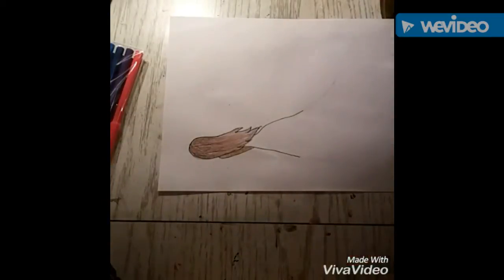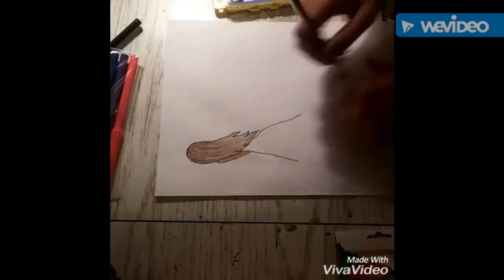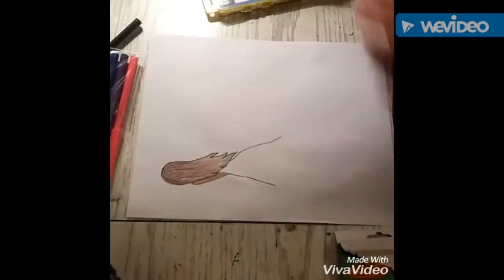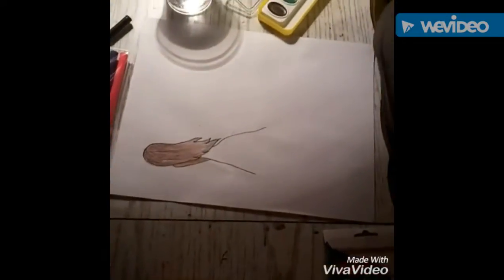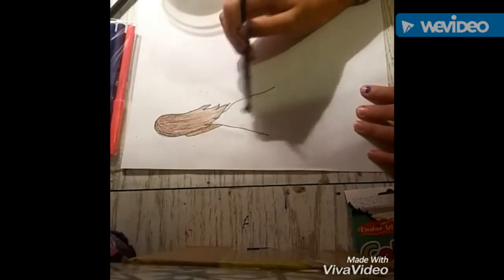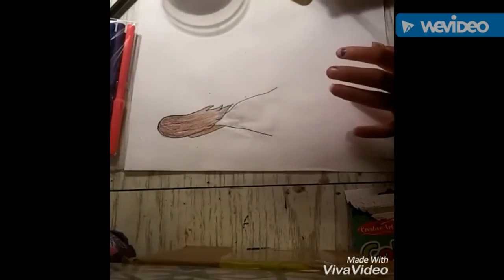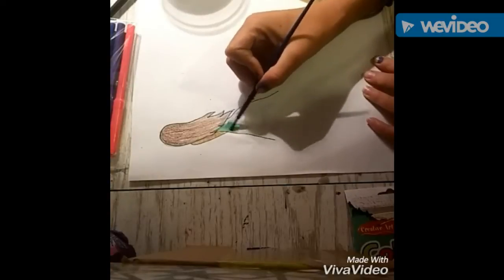I didn't have any skin color, so I tried this technique that I saw on Sammy Draws Stuff's livestream — she's awesome, I'll try to leave a link down below. So it kind of looked like skin color, and now I'm doing her dress, or something, with the watercolors.